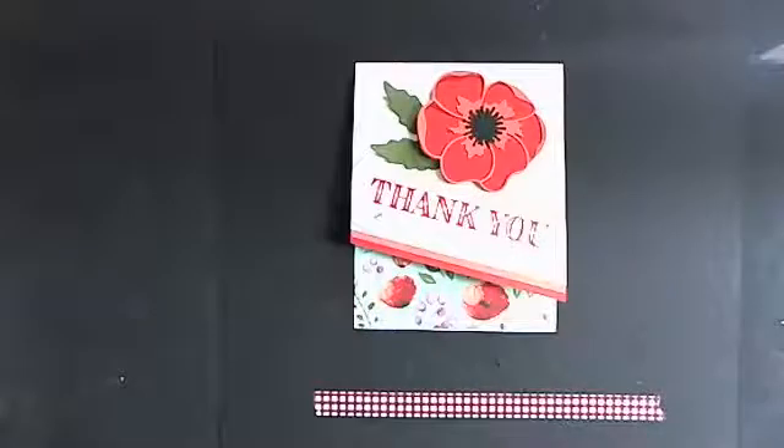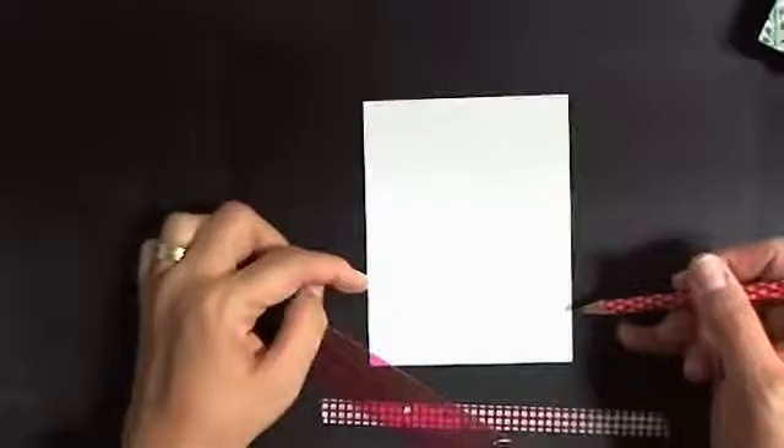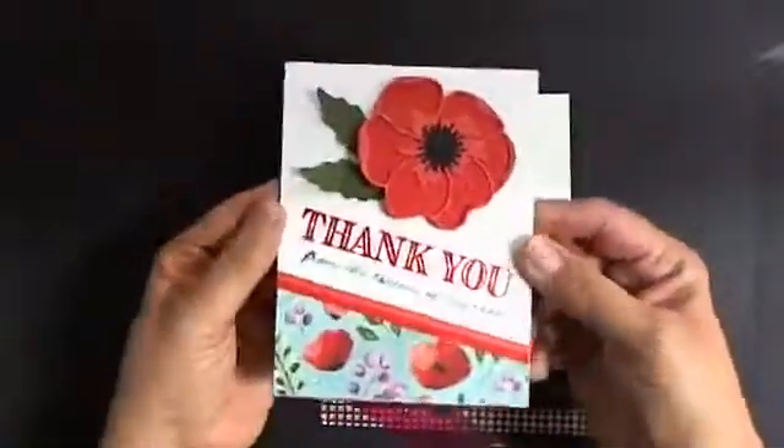I'm starting out with a regular piece of cardstock that I scored in half, using thick white cardstock. Then to create that angle I'm going to give you some measurements. I'm going to measure an inch up here and then one or two inches over here.